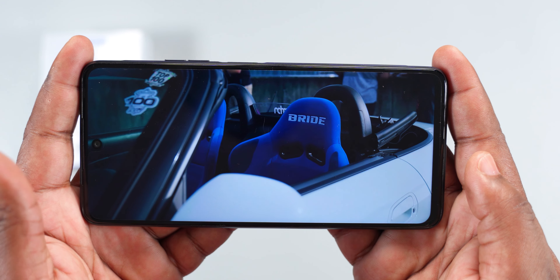Now guys, is this power bank with a screen worth buying? How long does the battery last? Stick around to find out.